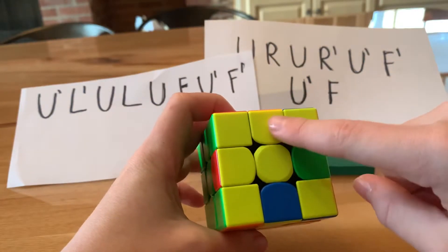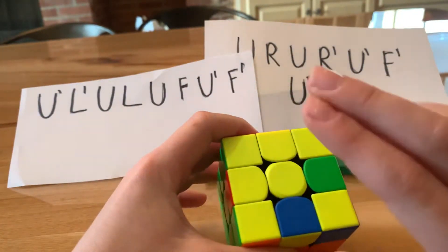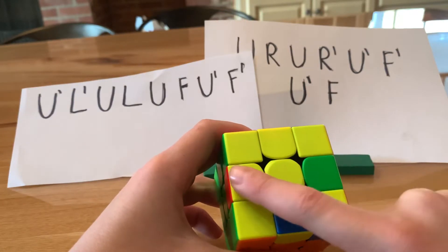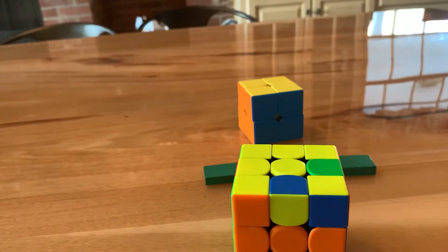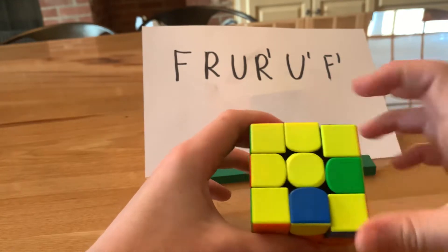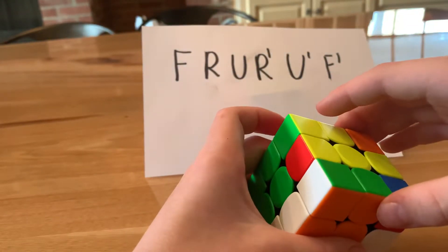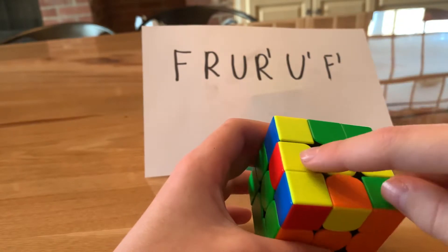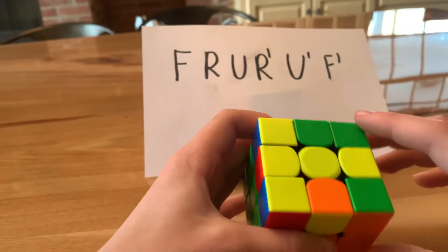We need to get the yellow cross. We can't just move pieces in because that would mess everything up. There are three possible cases: you can have just a dot in the center, an L shape, or a line straight across. If you have a dot, just do the following algorithm as-is. If you have an L, put it oriented like mine — top-left. If you have a line, have it facing horizontally. Then do: F, R, U, R prime, U prime, F prime. If you had a dot, this makes it an L. If you had an L, it makes it a line. If you had a line, the cross is now solved.